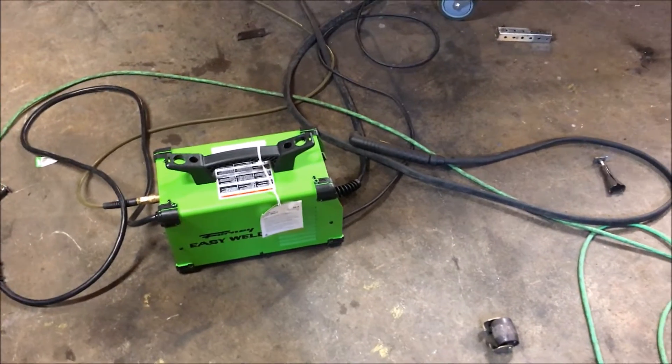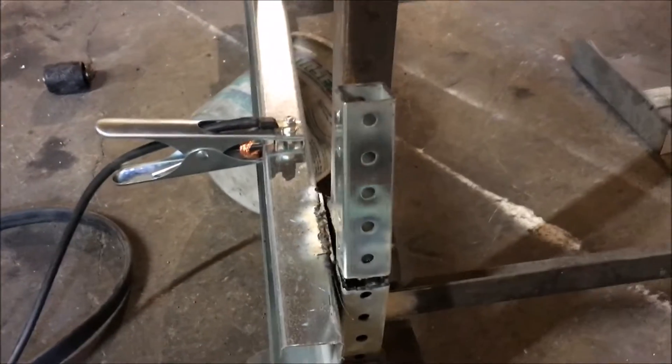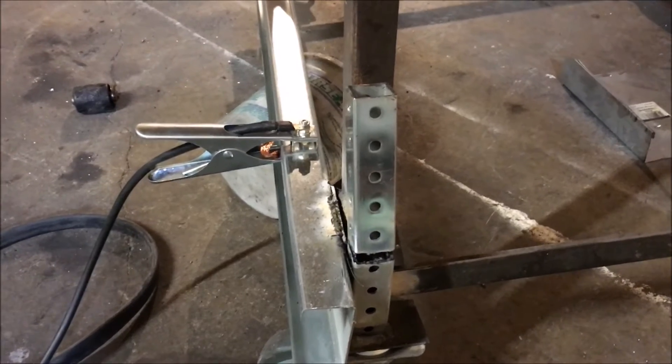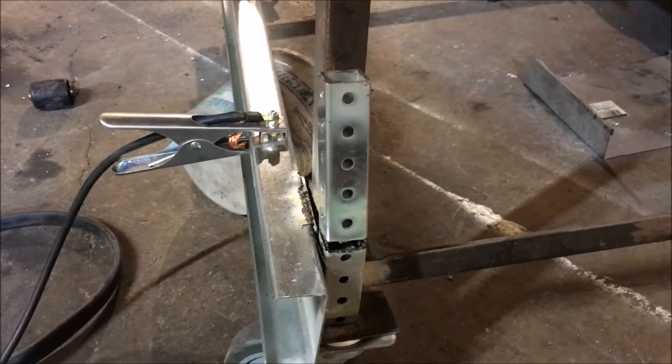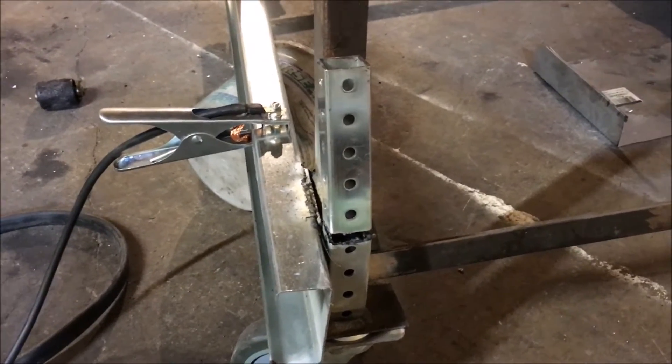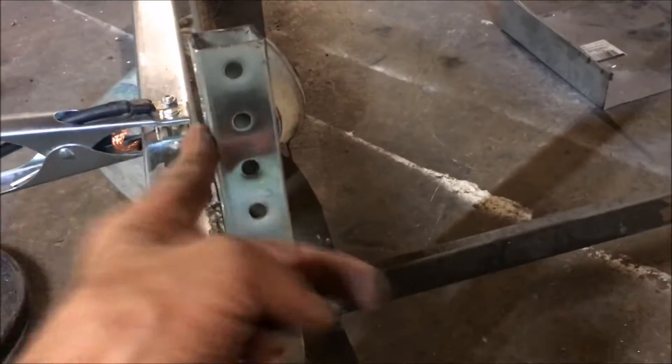There's one thing I want to point out about plasma cutters that a lot of people may not realize — they operate at a much higher voltage than a regular welder. A regular welder is on the order of 30 volts, some up to 70 in power plants and things like that due to long distances, but this thing is hitting like 80 volts.